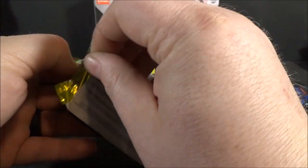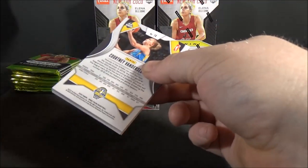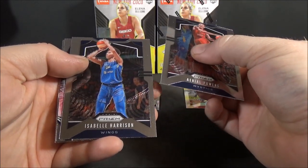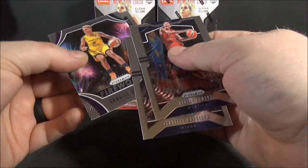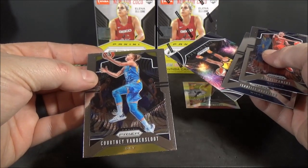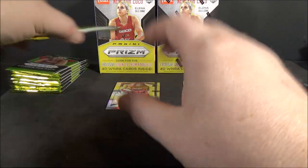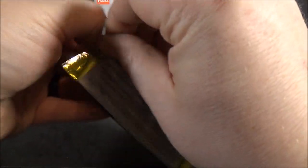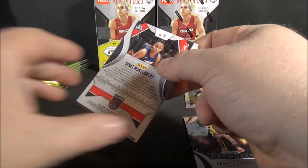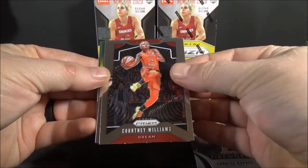If you like the design for 2020 Prism Basketball, you'll definitely like this design. Ariel Powers, Isabella Harrison, Candice Dupree fireworks insert, and Courtney VanderSloot, base. Got a green in this one - Courtney Williams.